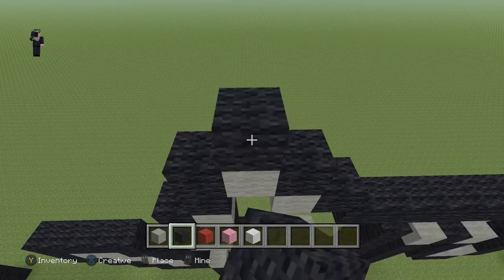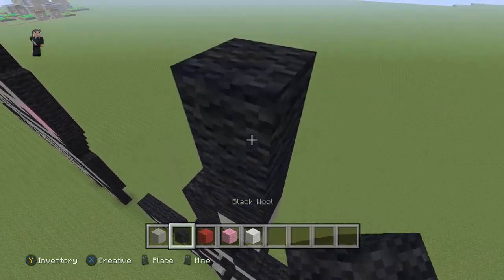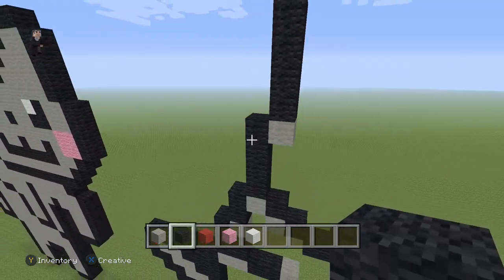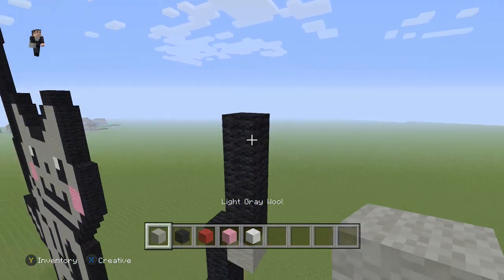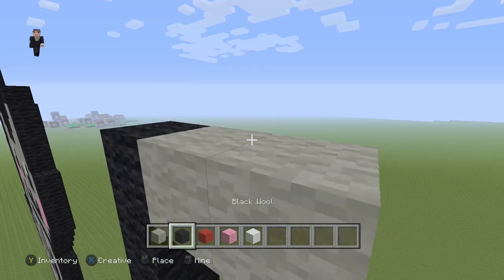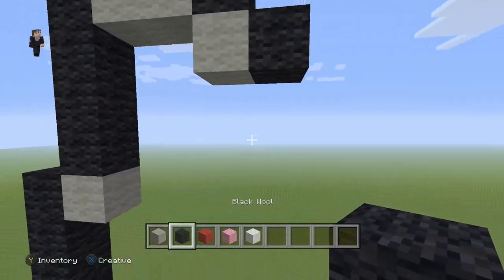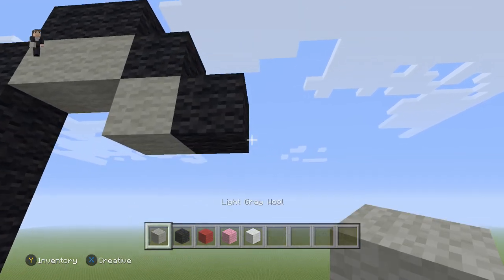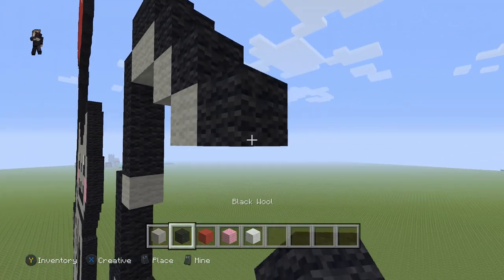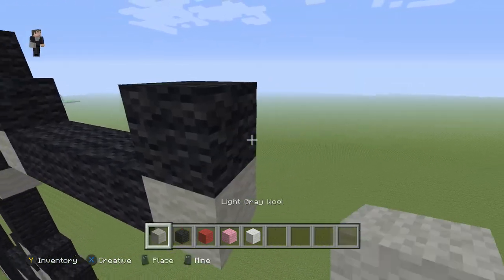Then we're going to go up by four — one, two, three, four — and then up by four again — one, two, three, four. Then we're going to add two light gray wools with two black wools on the top and then two diagonal black wools going down and towards the right. Then we're going to place a light gray wool here with four black wools going towards the right and two diagonal black wools going up and to the right.